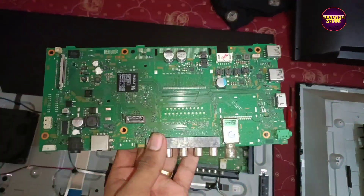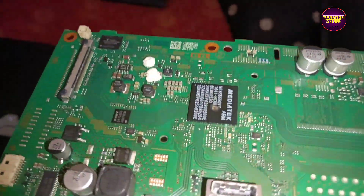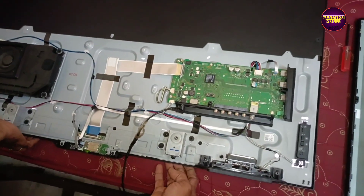This is the replacement motherboard. Now we have installed the motherboard. Let's turn on the TV and check the picture. See friends, the picture comes and the TV is repaired successfully.